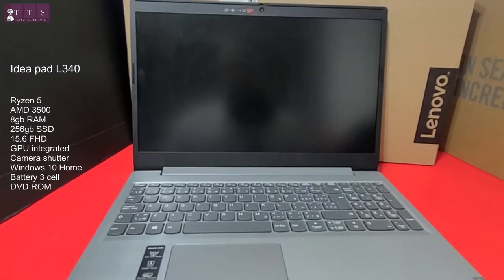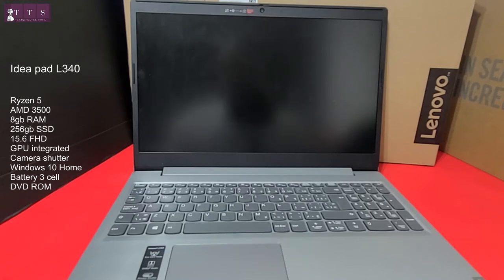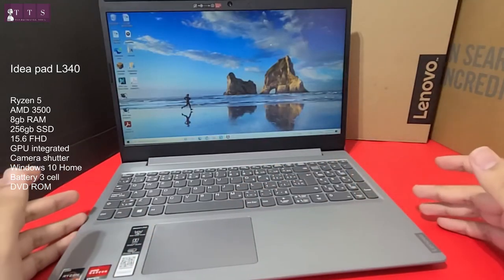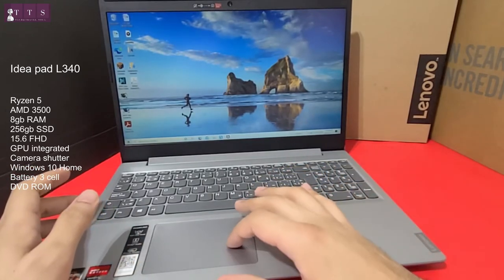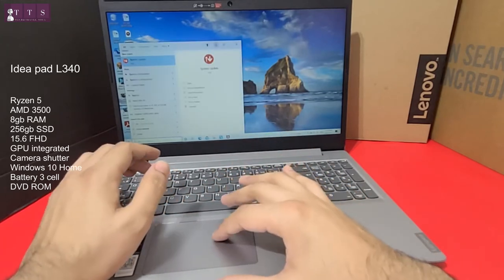I tried playing different games on this and so far so good, no complaints — especially at this price it's a win-win. In one of my upcoming videos I'll try to compare this with the Lenovo Nitro 5. Now let's look at the system configurations.